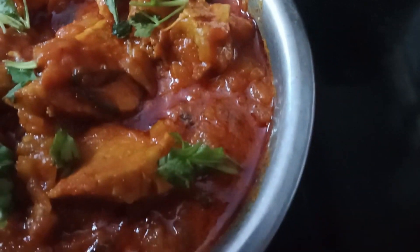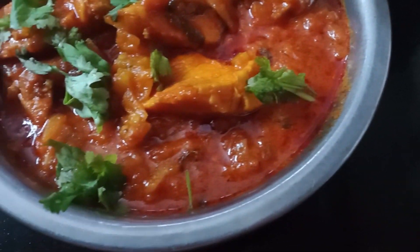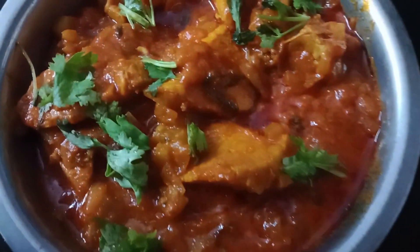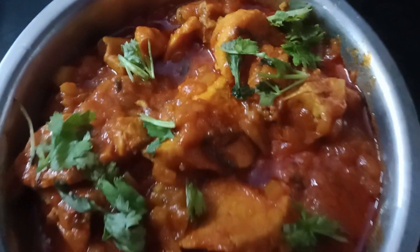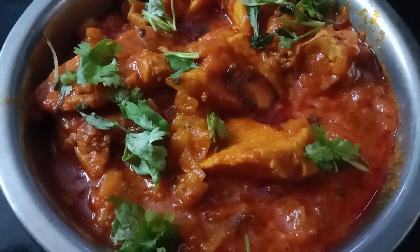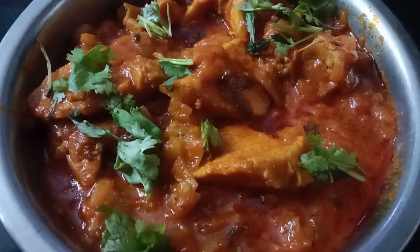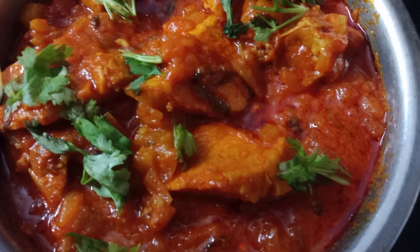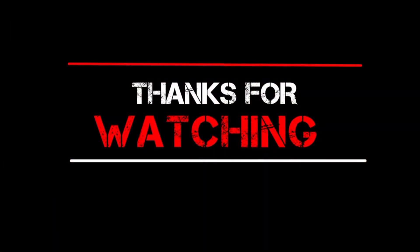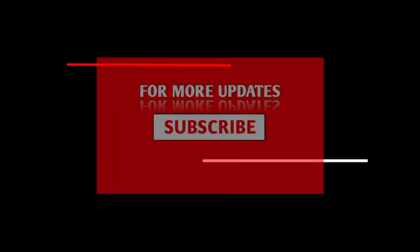Check the chicken meat — we also try the chicken meat and eat it as well. Subscribe to our channel and subscribe to this channel. Thank you.